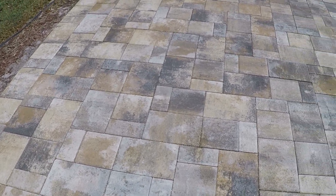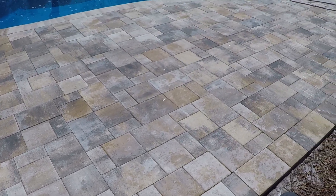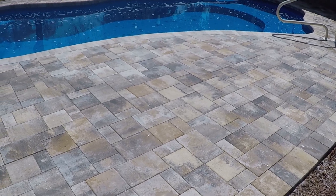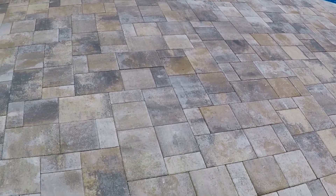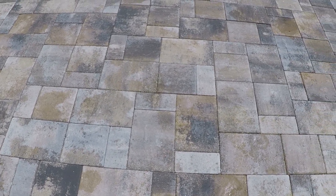Once it's all cleaned and scrubbed off and you rinse all the soap off, now you just want to let it dry. It's 90 degrees outside today in Florida, so it shouldn't take too long. You can see they're already starting to dry. I'll probably give them two or three hours to fully dry.